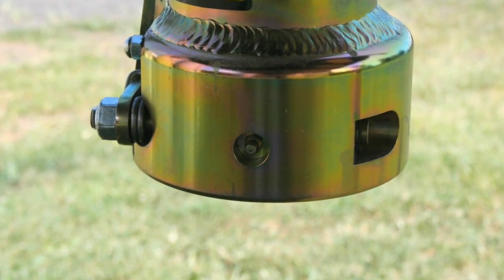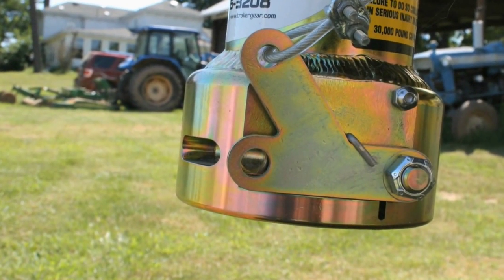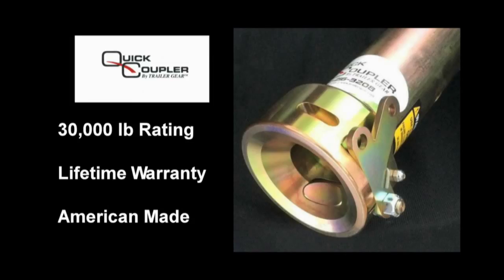It has a grease fitting to lubricate the ball and the coupler. It has a lock pocket to secure your trailer when you're unhitched from the truck. It has a 30,000 pound rating — it's the heaviest on the market.